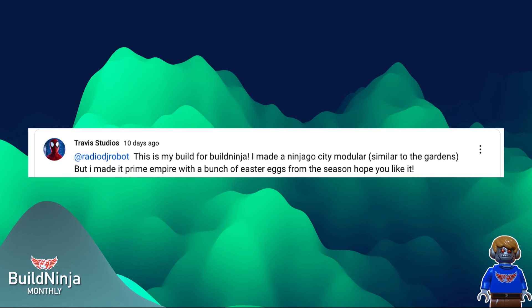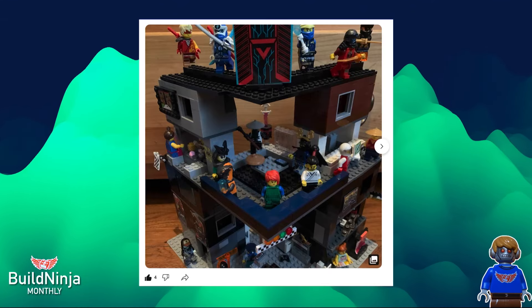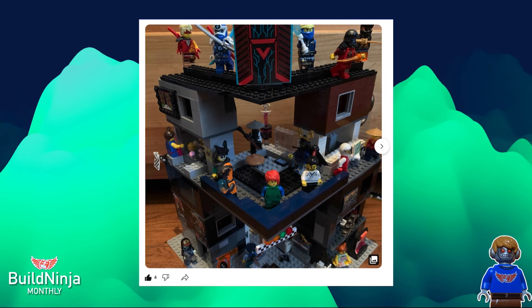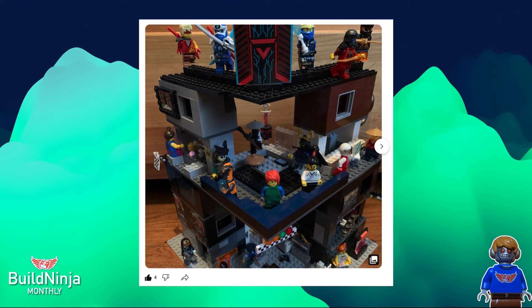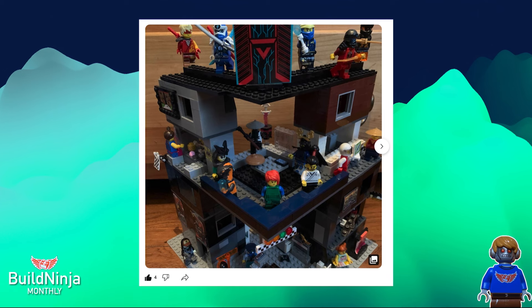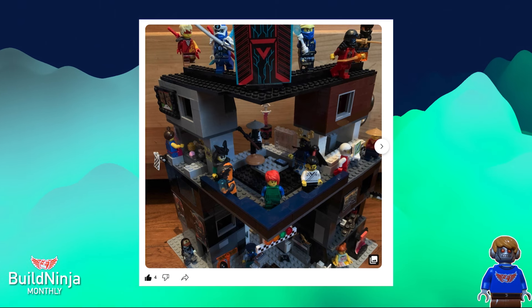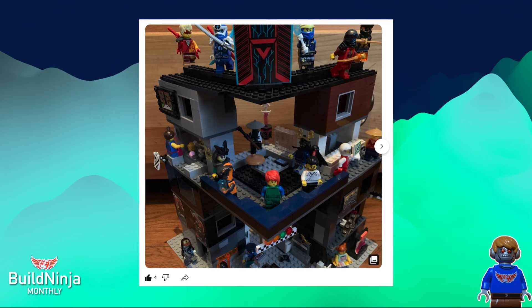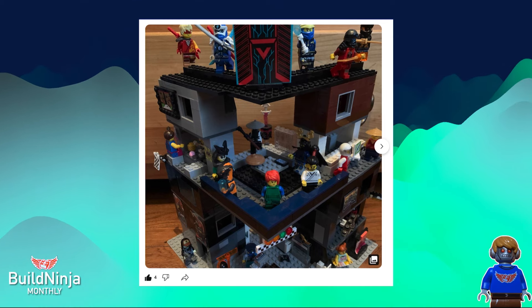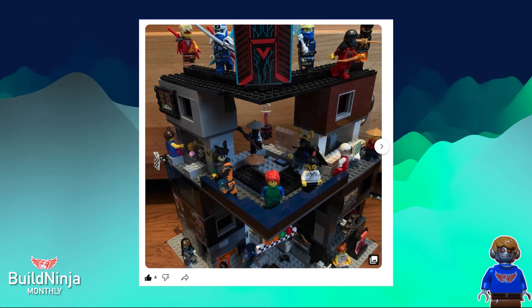Our fourth submission: we have Trevor Studios. As you can see, he made an entire Ninjago City Modular. Look at that — it's tall, it's big. You can really tell it was intended to be a Ninjago City Modular, and he said he included a lot of Prime Empire Easter eggs. At the top right-hand corner you can see Avatar Kai. You can see Prime Empire minifigs, a League of Jay-Kai in the top right-hand corner. You see a Kitana in the middle. Going down to the second floor — you have Racer 7, a custom Racer 7. I'm not sure where that hair piece is from, but I can tell it's Racer 7. On the left you've got a Samurai — one of the successful Samurais. A lot of the Prime Empire skins are based on that.